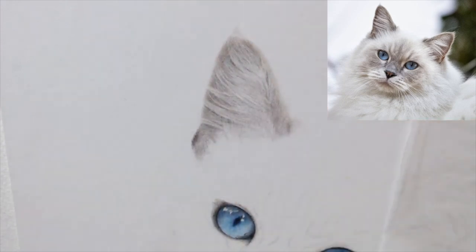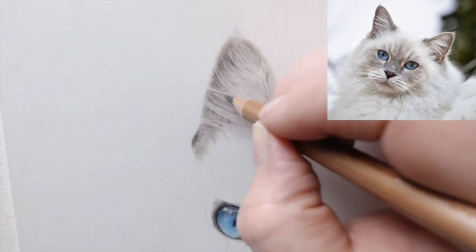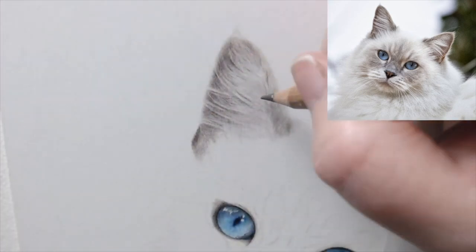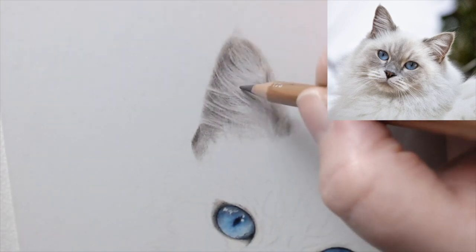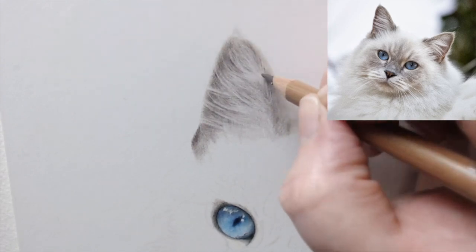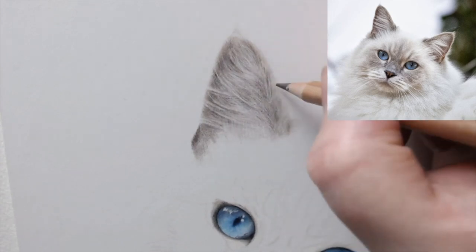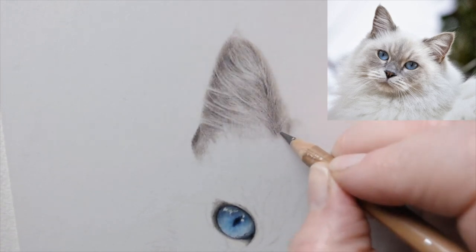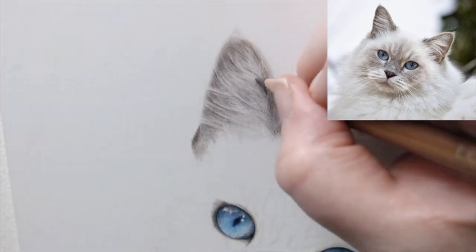When it comes to drawing fluffy fur layered over the top of a darker background, one of the challenges is to make it look realistic. A lot of the time what happens is we end up with something that looks like a fluffy ear, but we've got quite big strands of hair that come out — so they don't really look like hair, they look more like big strands of pencil marks on the side of the ear. The trick — well, it's not really a trick — is to work on your shading. Shading is one of the most important parts.